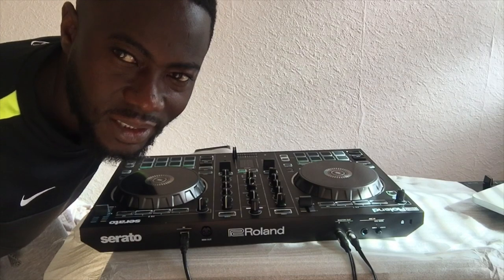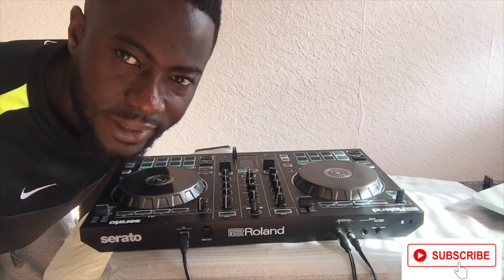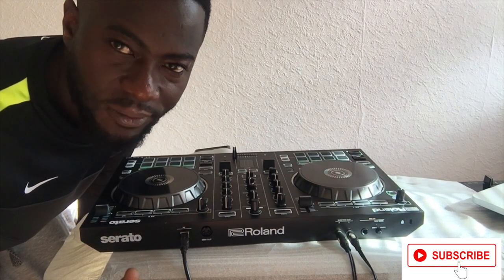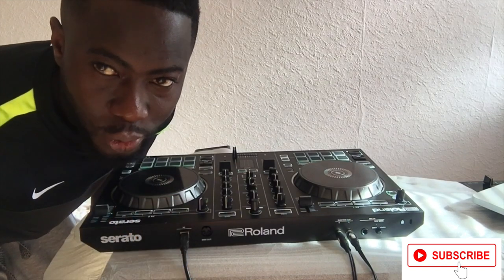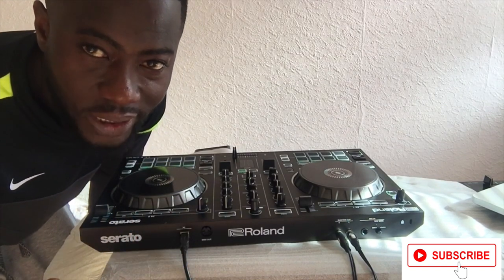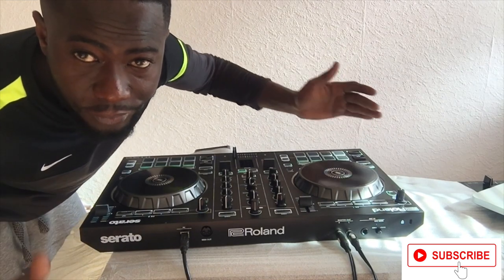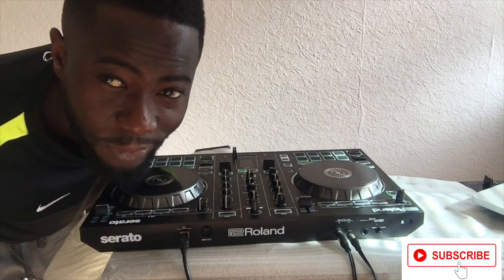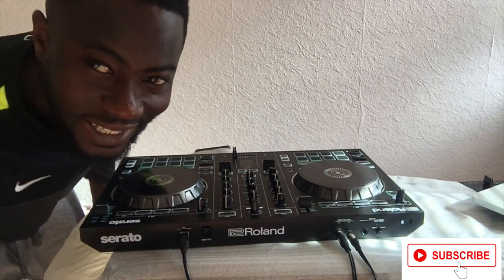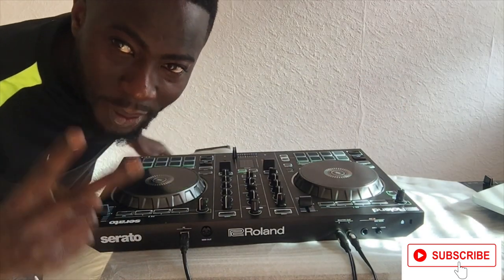Thank you for watching DJ Jokeyuu TV. This is the overview and setup of the Roland DJ202. In case you want a brand new controller, I can recommend this DJ controller for you — whether you are a starting DJ or an experienced DJ who needs a portable and nice controller for your setup. Catch me on my next tip on how to connect your controller with your DJ software. Bless up. Peace.